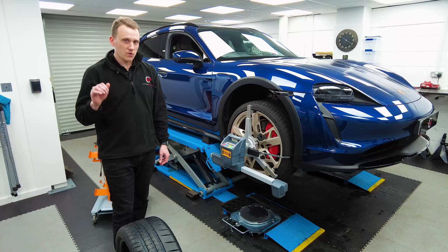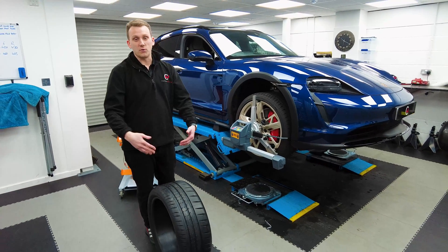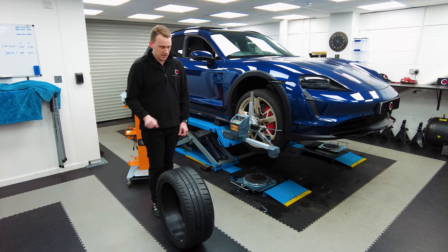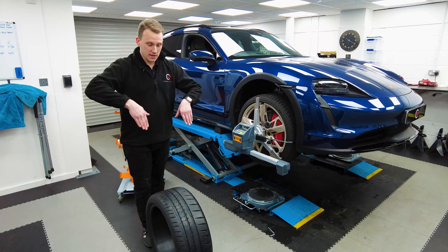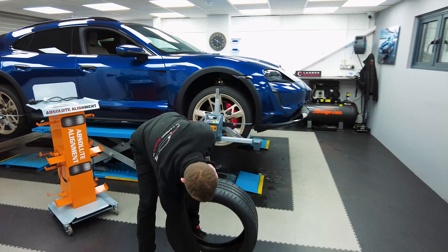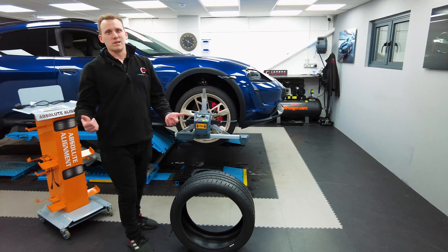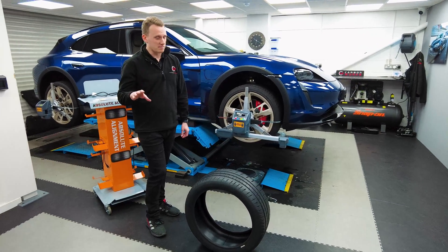So that's camber. Then you've got caster, which is effectively — if you draw a line through the tire or the wheel — the angle at which the tire is contacting the floor. Right now it's sat at zero caster. These cars have a lot of front caster, which means the tire effectively is angling forward, so the contact point will actually be further round — leaning further into the ground — which causes a lot of wear. The upside is it gives you loads of grip, but it's not great if you want to keep some mileage on these tires without having to replace them.